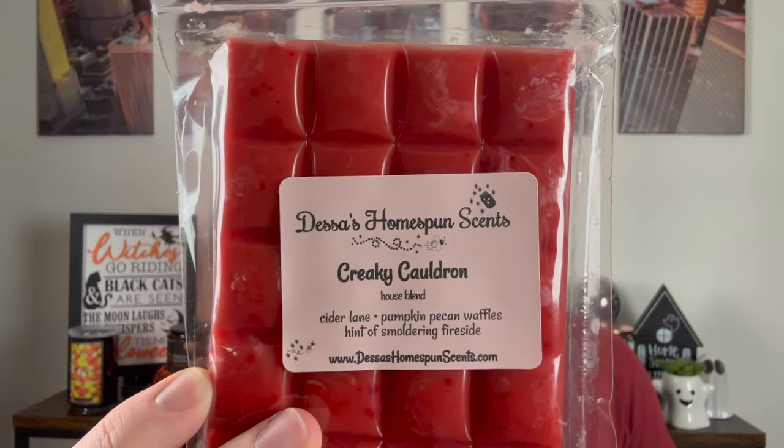Next we have Creaky Cauldron — I did get this one in my last one. This is Cider Lane, pumpkin pecan waffles, and hints of smoldering fireside. This is so good too. You get Cider Lane, which I think is really heavy in this one — which is okay, I love a good Cider Lane. But blended with the pumpkin pecan waffles and the fireside, the smoky, the warm — so good, so good, so good.